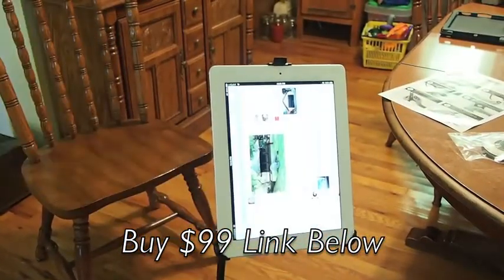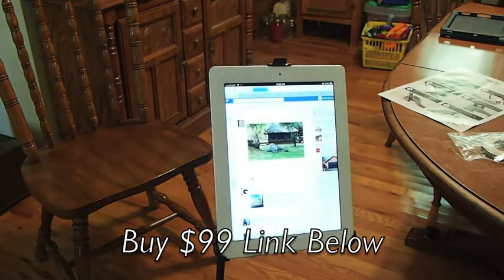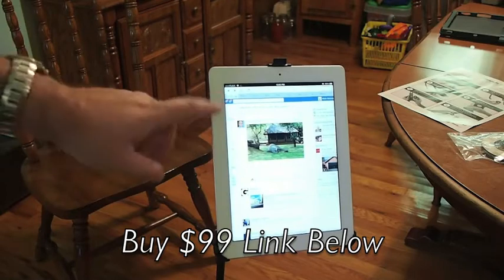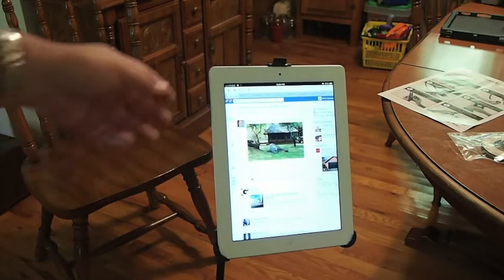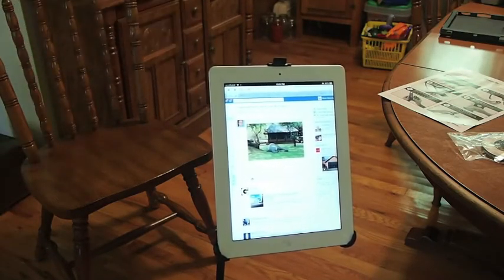Alright, so you can position it any way you want to. Don't forget guys, come over to Facebook and like me over there — I need more people to come to my Facebook page. Also hit the subscribe button before you leave and keep coming back.